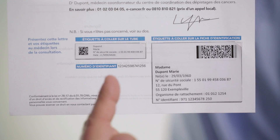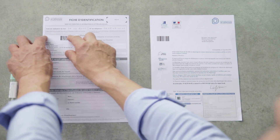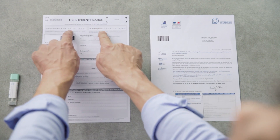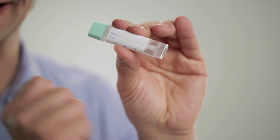First, you must identify yourself using the letter sent to you. The letter has two labels: one large, one small. The large label has been printed with your details — stick it on the top left of the identification form, remembering to complete the information. The small label, on which you must record the date you do the test, should be stuck on the tube where name and date appear.